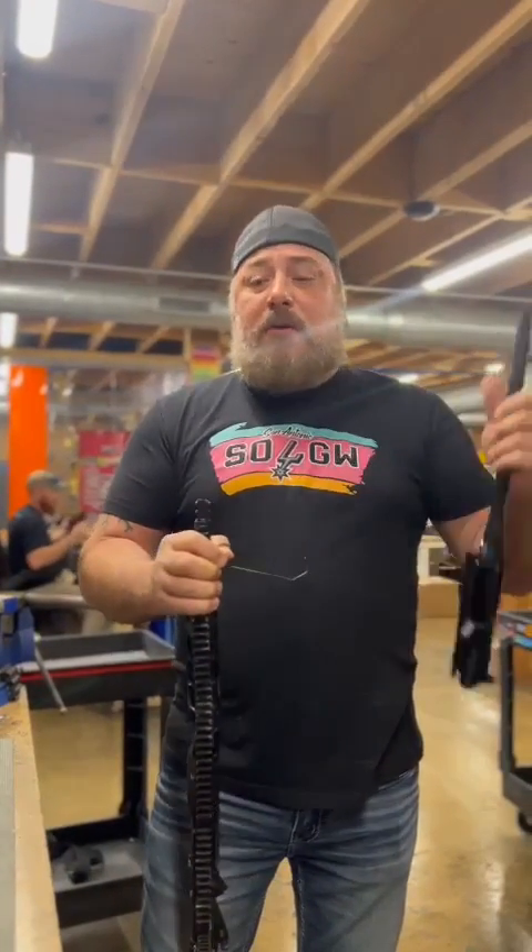Anyways guys, this is Mike from Suns Liberty Gunworks. Keep an eye on things — we have some upper receivers floating around. Grab one, I think you'll dig it. Take it easy, thank you.